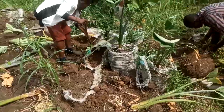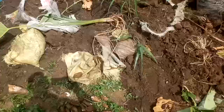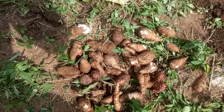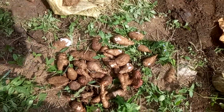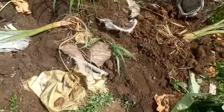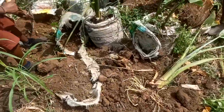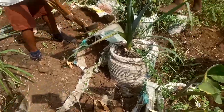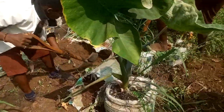The coco yam we had was not so much — about 15 to 20 bags. Look at the yield: it's good and fresh, but not so encouraging. It's a poor yield. We don't know — maybe we didn't have much rainfall this year. We planted them all in sacks and we're harvesting them from the sacks.